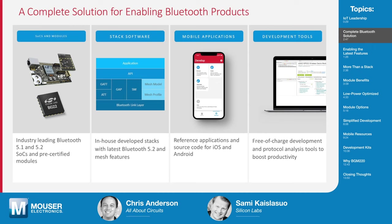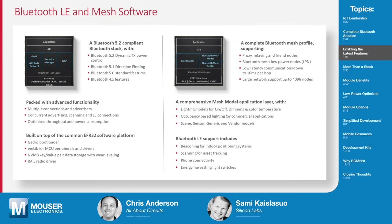We offer the complete solution all the way from hardware — being SOCs or modules — to development tools and everything between. On the hardware, we run our Bluetooth stack software. It brings the latest 5.2 features, all the latest mesh stack features. But it's not only about that. It's also the tools and the mobile application that we can offer for developers to build their own end products easily and fast.